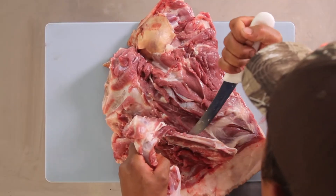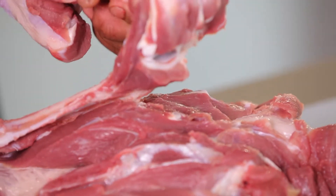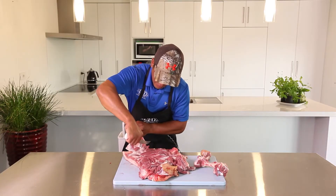Unleaf that plate bone. There's a little rigid bit there — cut over that. And then just cut the rest of that blade bone off.